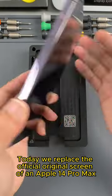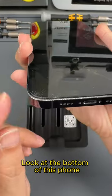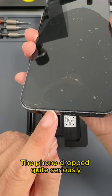Hello friends. Today we replaced the official original screen of an Apple 14 Pro Max. Look at the bottom of this phone — the phone dropped quite seriously.